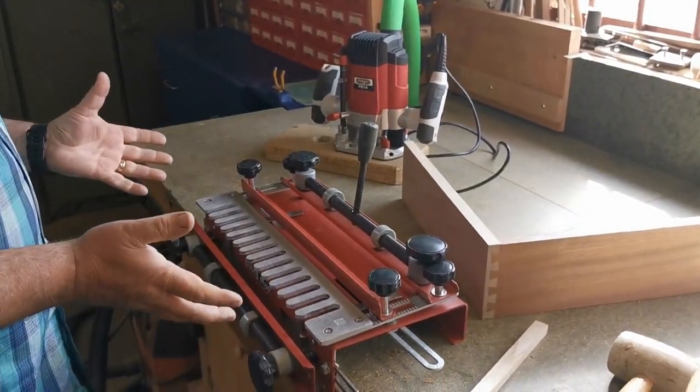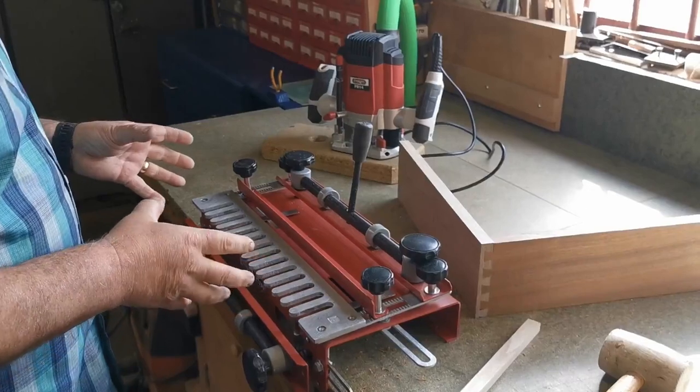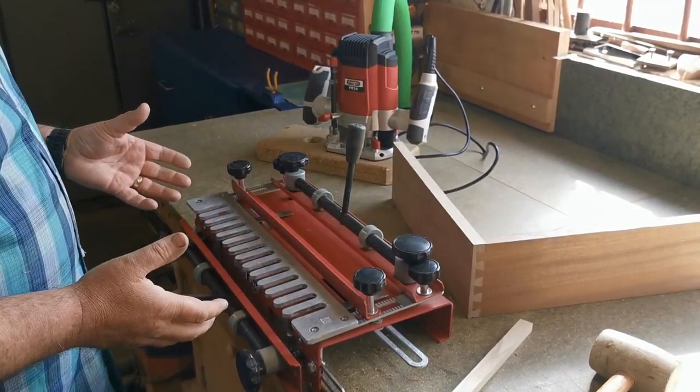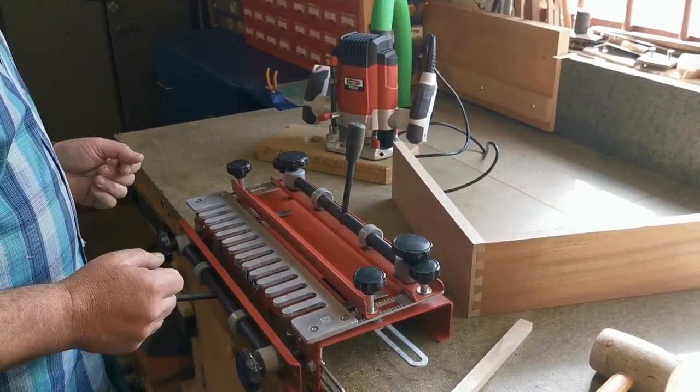I hope this video has helped you. I know it's quite simple, but with a little bit of practice there's no reason why you shouldn't be replicating joints like that time after time after time. Enjoy your woodwork.